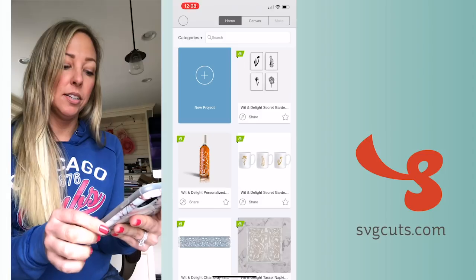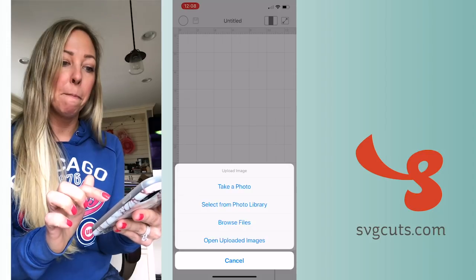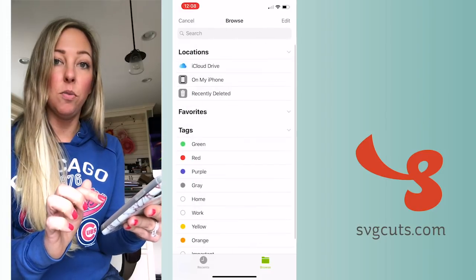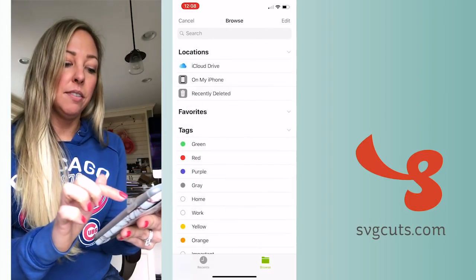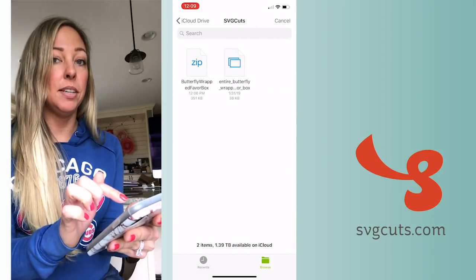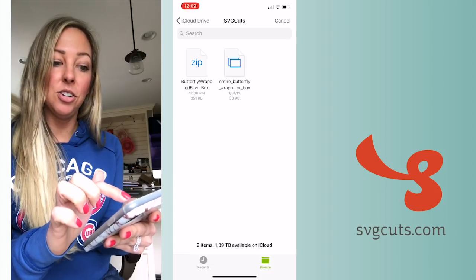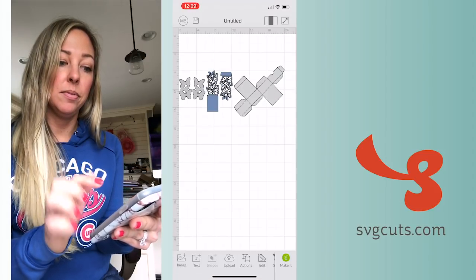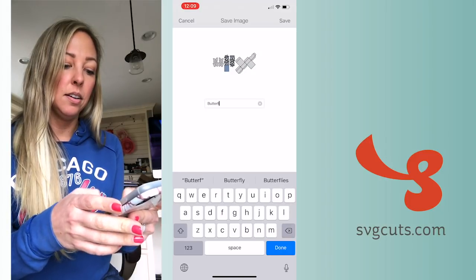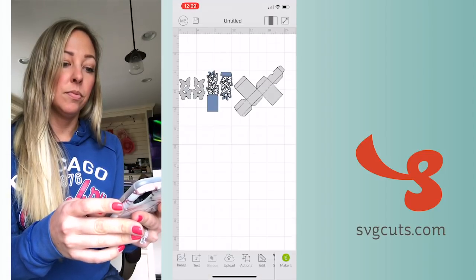Next I can open the Cricut Design Space app. I'll go to New Project, tap Upload, tap Browse Files. If it's not in that spot, you can press Browse to go home again and navigate to where you saved it — in my case it's in this SVG Cuts folder. I can see my zip file, but that's not going to work here. Instead I'll tap what I saved: 'entire butterfly wrapped favor box dot SVG.'